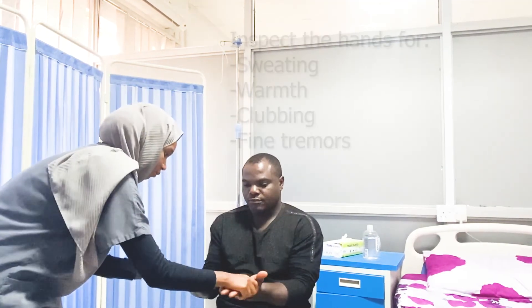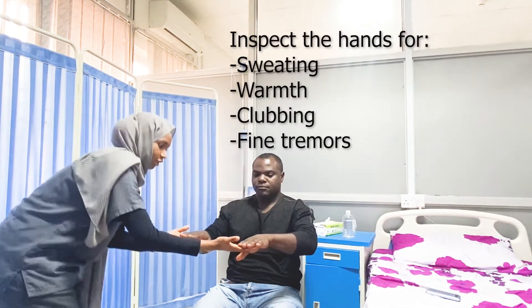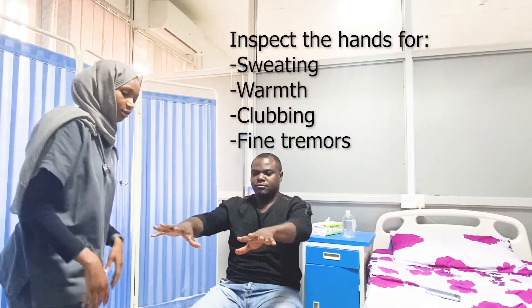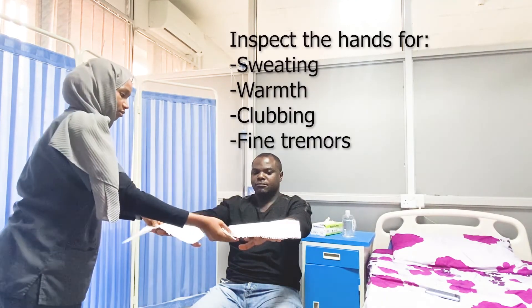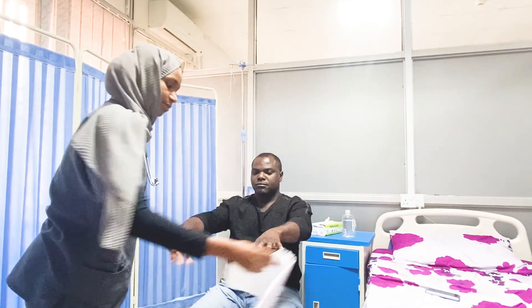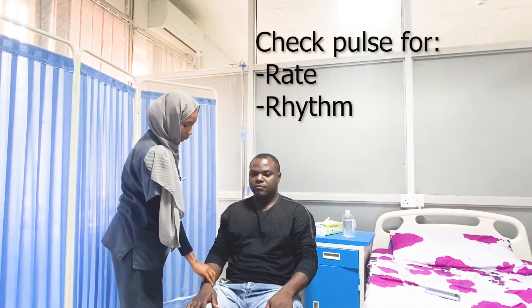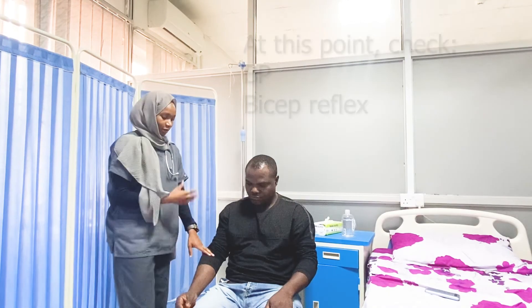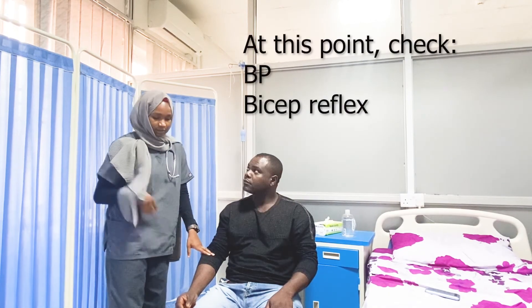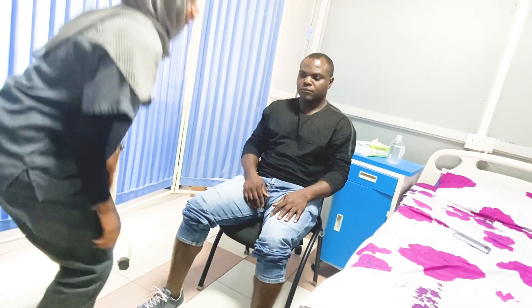Thank you, can I please see your hands? Can you please spread your fingers? Thank you. And I do like to measure the blood pressure at this point — can I please see your hands? Can you please do this?